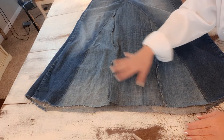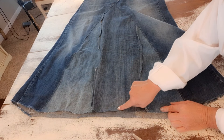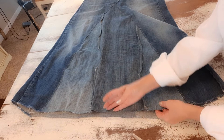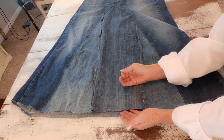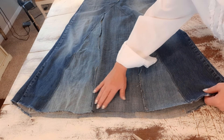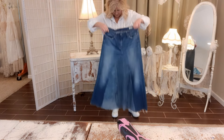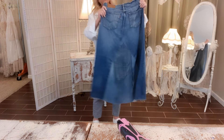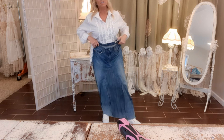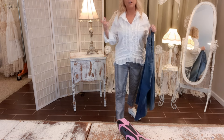Trimmed and seams secured. At this point, if you'd like, you can run a zigzag stitch towards the bottom of the skirt all the way around — that will stop excessive fraying. There will still be some fraying, and I like that, so I'm not going to do that. Here's what it's looking like — I'm obsessed, it's so cute. This is perfectly fine as it is, you could wear it just like this, but I'm going to make it a little more funky.